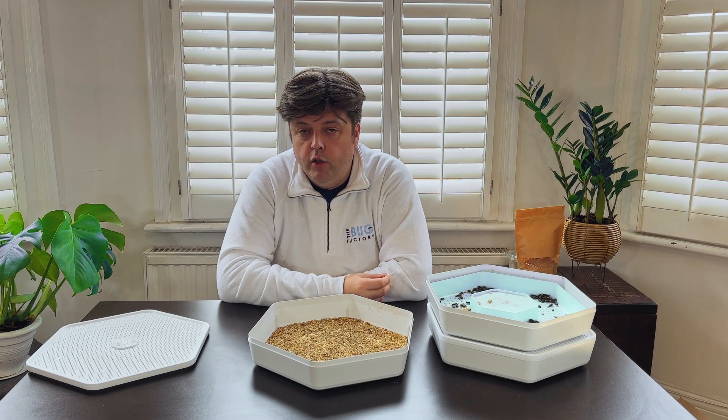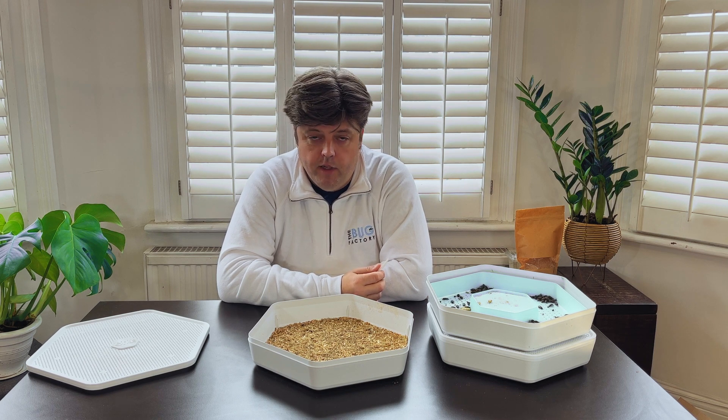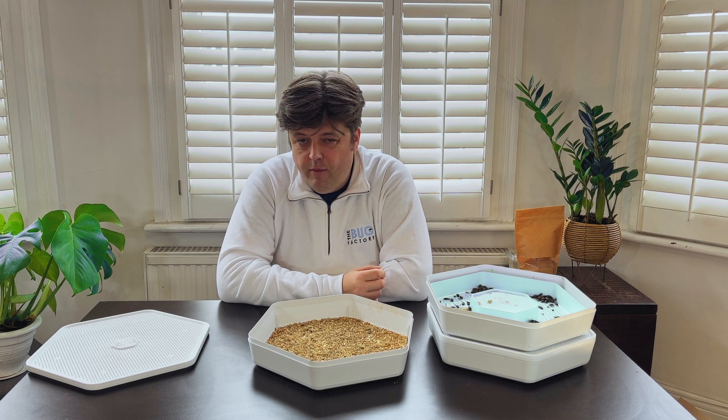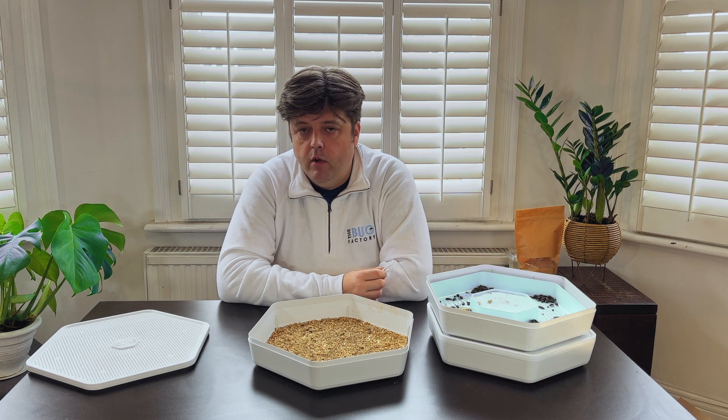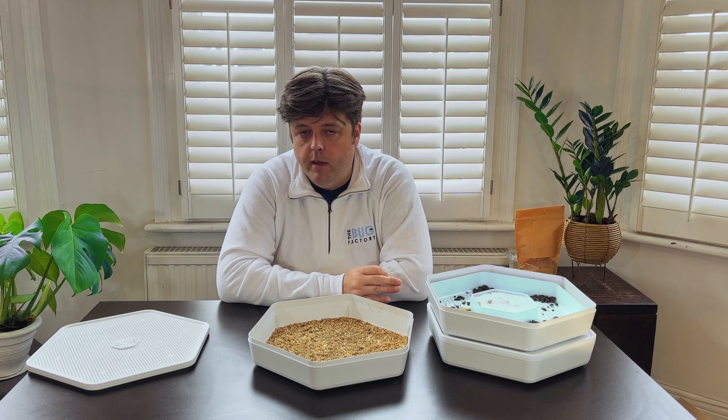If you are going on holiday for a while and won't be able to feed them for a couple of weeks, it's okay. What you can do is put your mealworms into a container and place them into the fridge. The fridge's temperature will send them into hibernation so they'll literally go into a deep sleep until you come back.